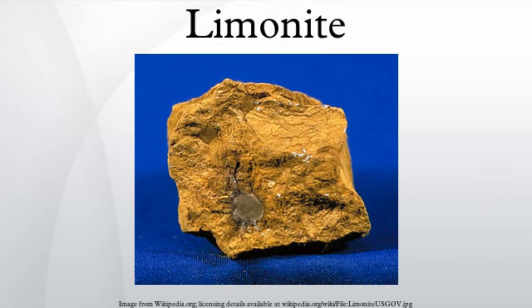One of the first uses of limonite was as a pigment. The yellow form produced yellow ochre for which Cyprus was famous, while the darker forms produced more earthy tones. Roasting the limonite changed it partially to hematite, producing red ochres, burnt umbers, and siennas.